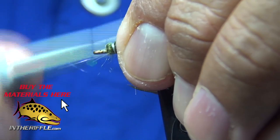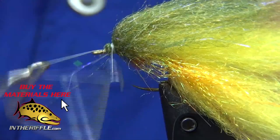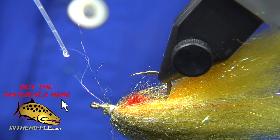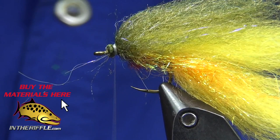I'll leave a little bit of a bare hook there — you'll see why when I put the fish mask on. Once again, a little drop of superglue just to nail that down. Just a little bit, don't overdo it — it soaks in and makes the fibers stiff.